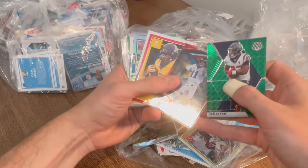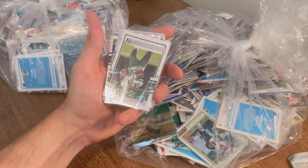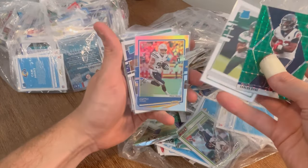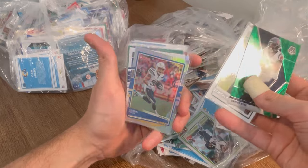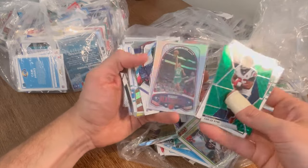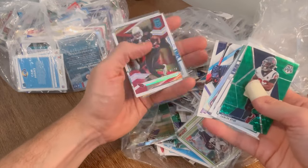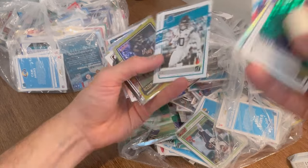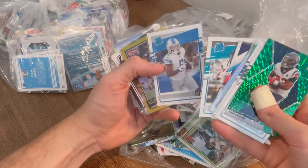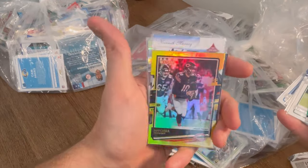Carlos Hyde green. Carson Wentz numbered to 399. Derrick Evans red parallel. Austin Ekeler numbered to 75 — we'll take those all day long. Green parallel Mark Ingram. Jermont Waters. Kenyan Drake numbered to 24 — that's a sick card. It just goes on and on. Trubisky numbered to 25 — that's a sweet card there.